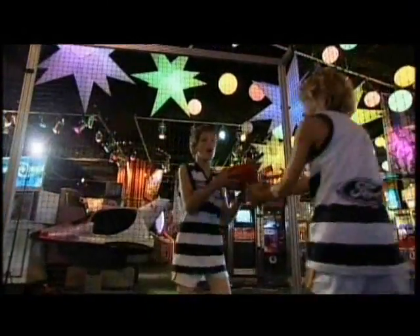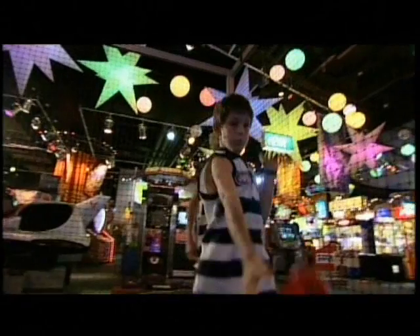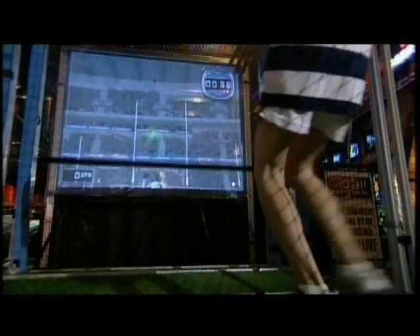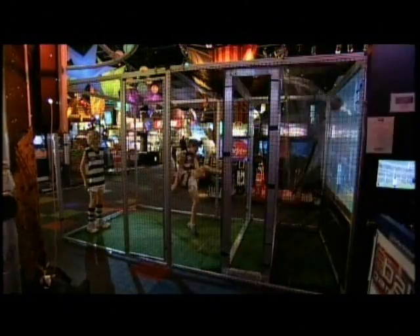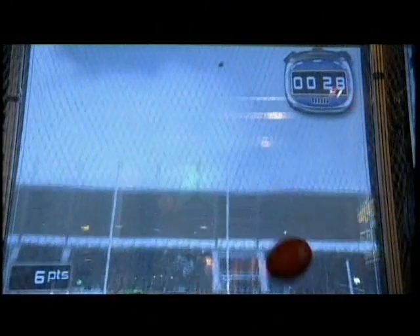To play, simply kick the ball at the goal post image on the screen. Hundreds of infrared sensors track the ball's path as it travels, until it gets caught in the net when the virtual ball takes over and continues its course on the screen.